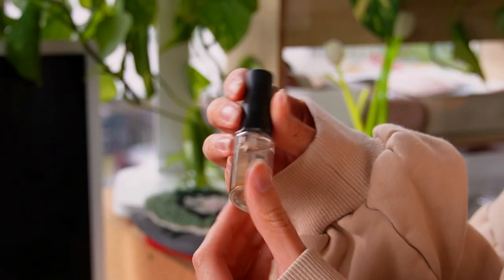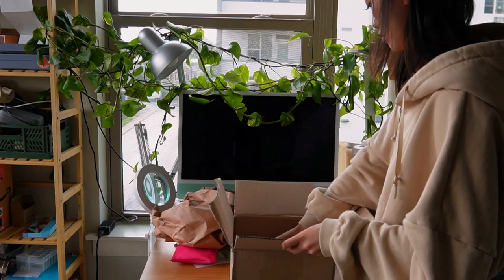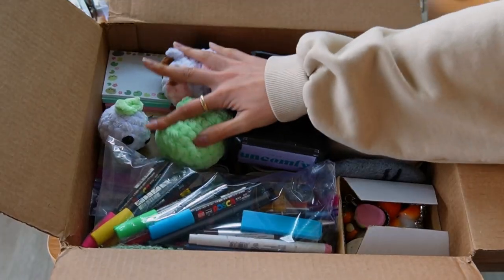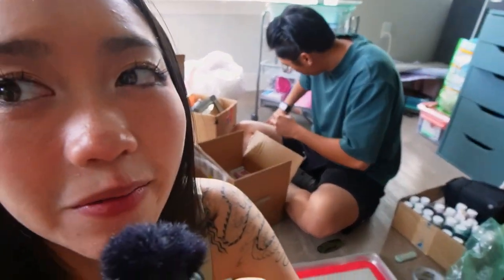Now that we've covered everything I have on this side of the studio, I'm going to start packing it up now. Mr. Uncomfy got home and now he's organizing all my clay for me. There's a messy one in a relationship and then there's an organized one.